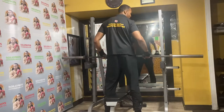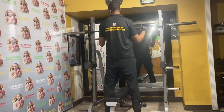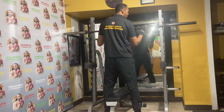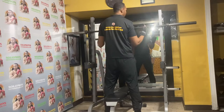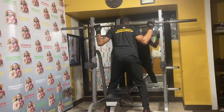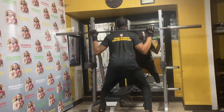It has these hooks where you can rack it at different points. Since I'm a little taller, when I do my squats, I like to put it at this height. You basically do your squats right in here — it's really good. You use the seat too, that's good.